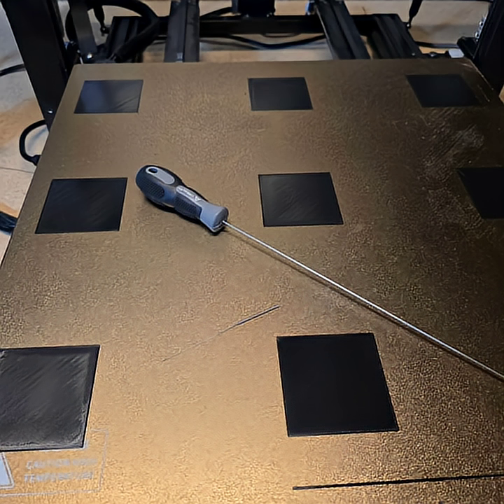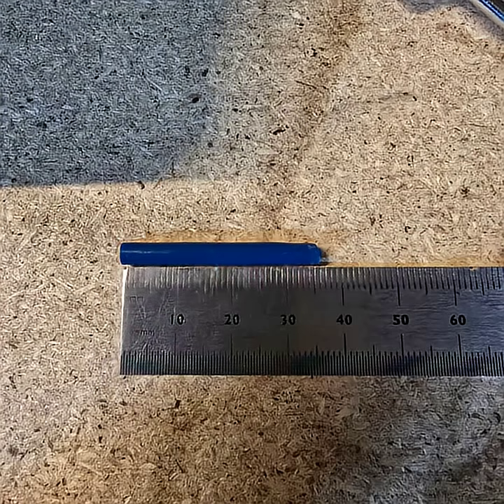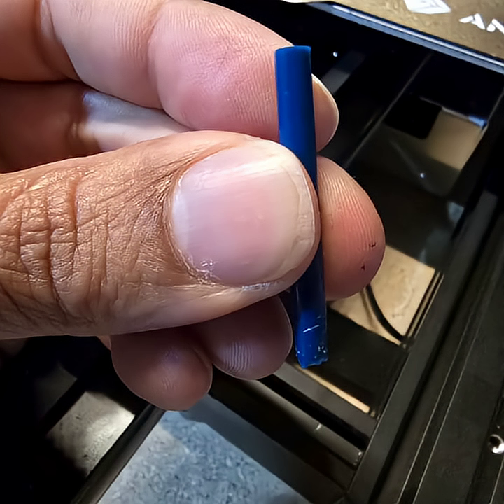When I did a test print everything came out okay, except when I went to do my real prints the issue came back. So I thought, alright, instead of the nozzle let's try the PTFE tubing. It did look a little worn at the edges, so maybe it was having issues pulling filament through. So I went ahead and replaced that.